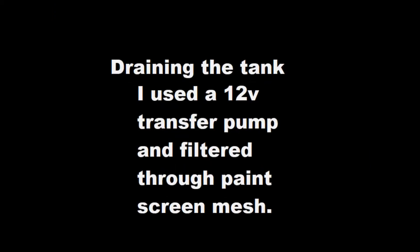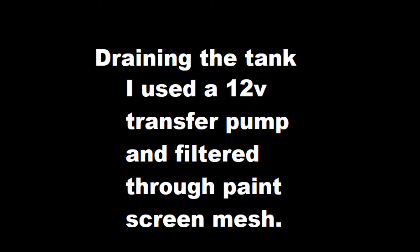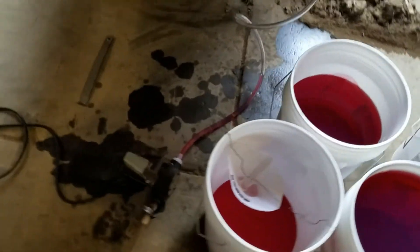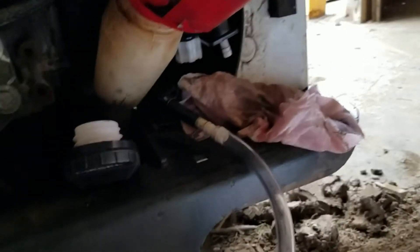I ended up using a pick to get all of the material out of there, then cleaned it out with compressed air and put it back in with no problems. I also drained the tank with a 12-volt pump just to be safe, to make sure there was no material at the bottom of the tank. I strained it through a paint strainer and checked for debris.